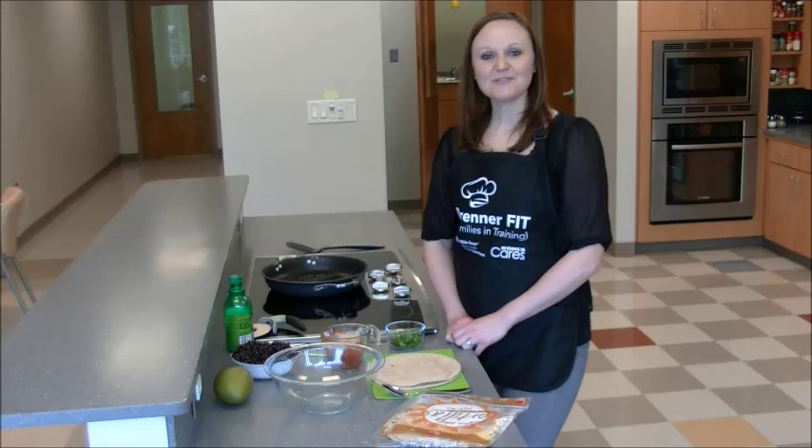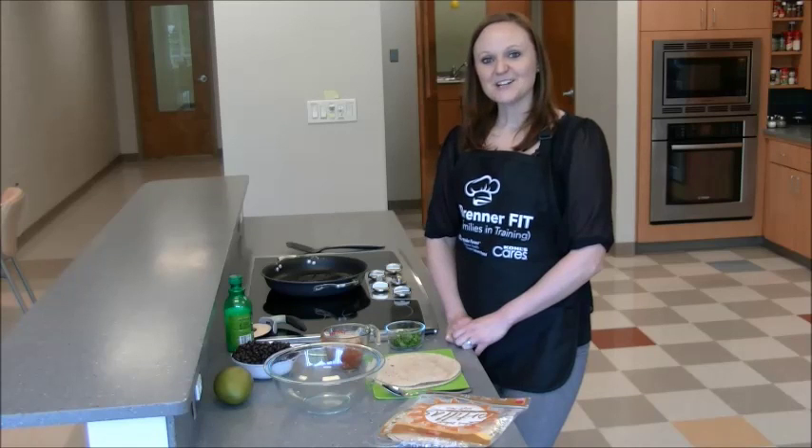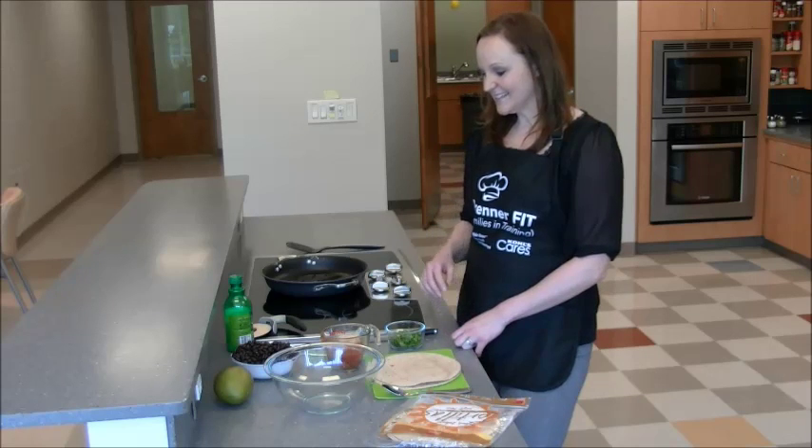Hi, my name is Katie Maxey and I'm a registered dietitian with Brenner Fitt. I want to show you a really quick and simple recipe: black bean quesadillas. All families seem to enjoy this recipe and it's great if you need a quick meal on a weeknight when you have lots of things going on with your family. So let's get started.